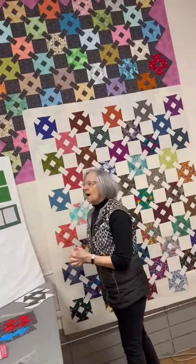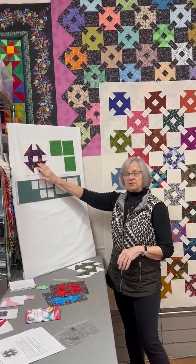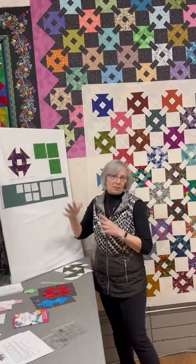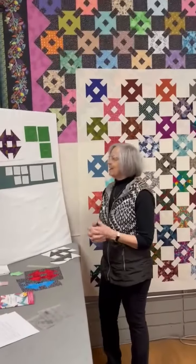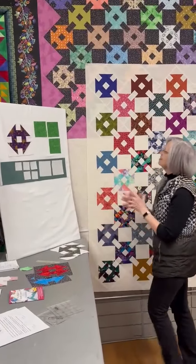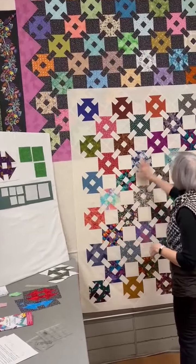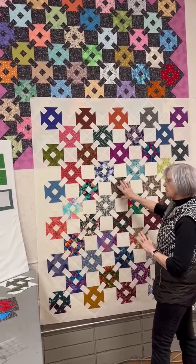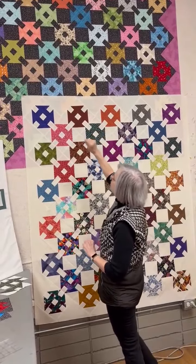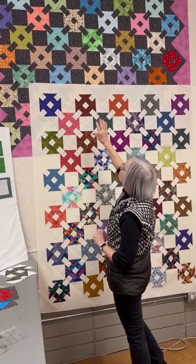As for when they were called Monkey Wrench, I have no idea. It does have other names like Hole in the Barn Door, among others. This is a pretty easy sewing job, so you can dig into your stash. I used a muslin background for this one, so all of the wrenches are dark or medium fabrics. In the other one I used a dark background, so I needed lighter and medium wrenches.